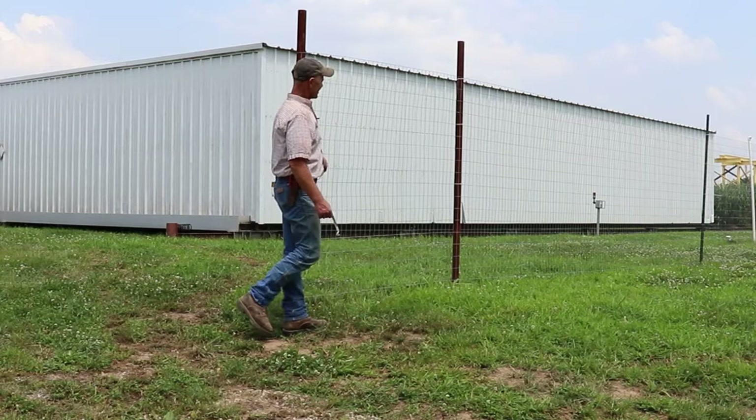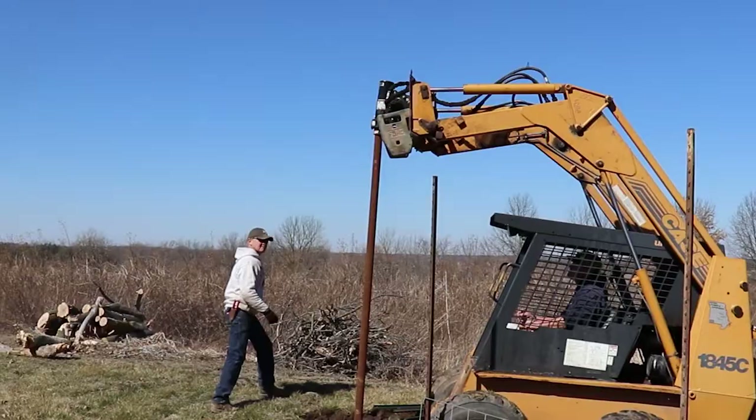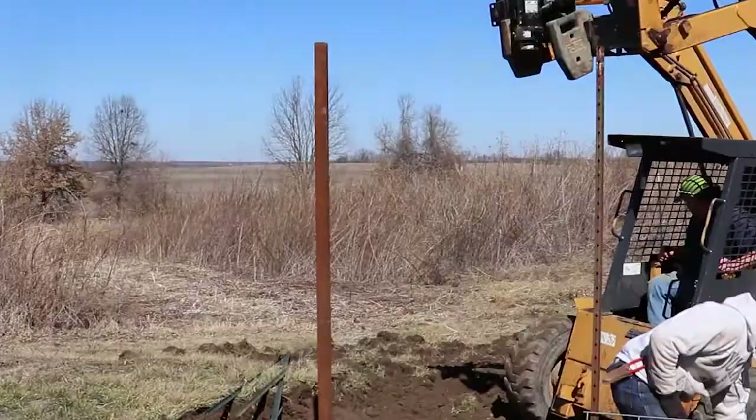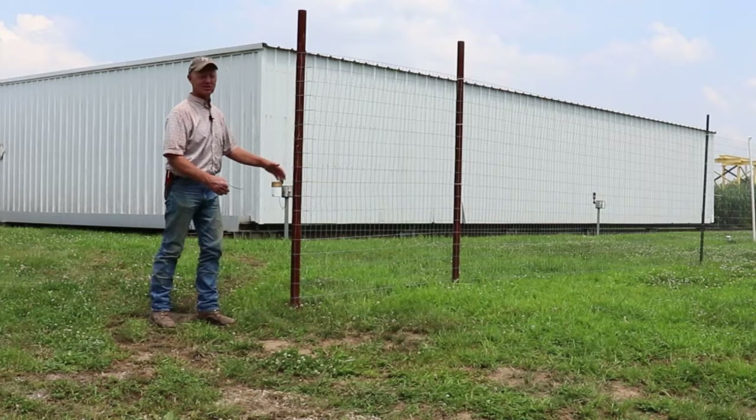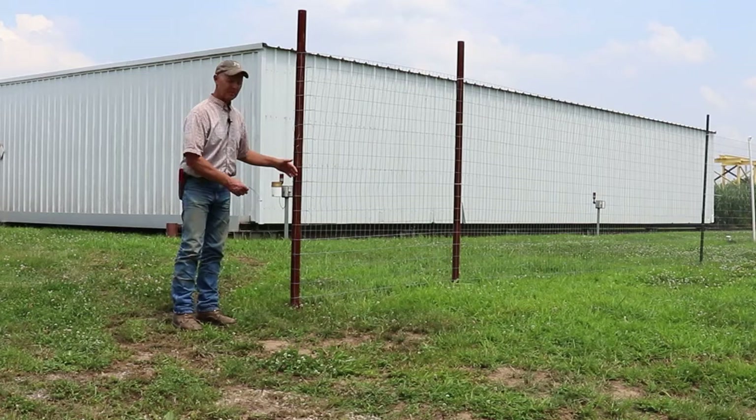The way we start: this is oil case piping that we drive in the ground three feet, so we get 10-foot sections. We have two of them right here because we're going to hang a gate here, so you don't normally have to drive to this. This stuff will support what we're doing, but it means we're going to hang a gate here — that's why we need the extra brace.